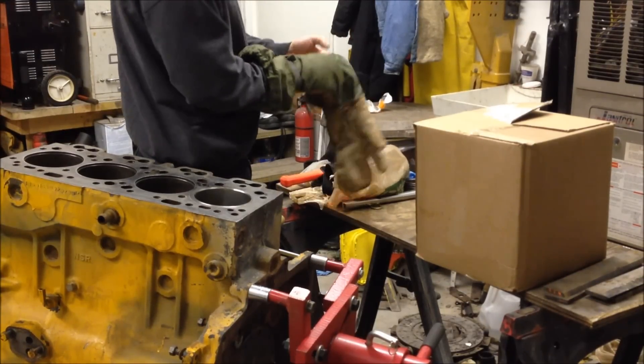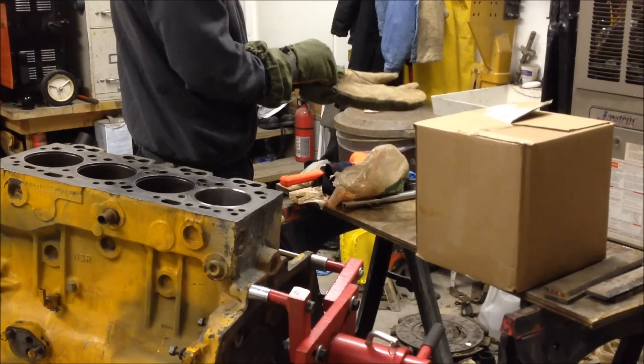We're going to go ahead and put this sleeve, this dry sleeve, in this engine block.